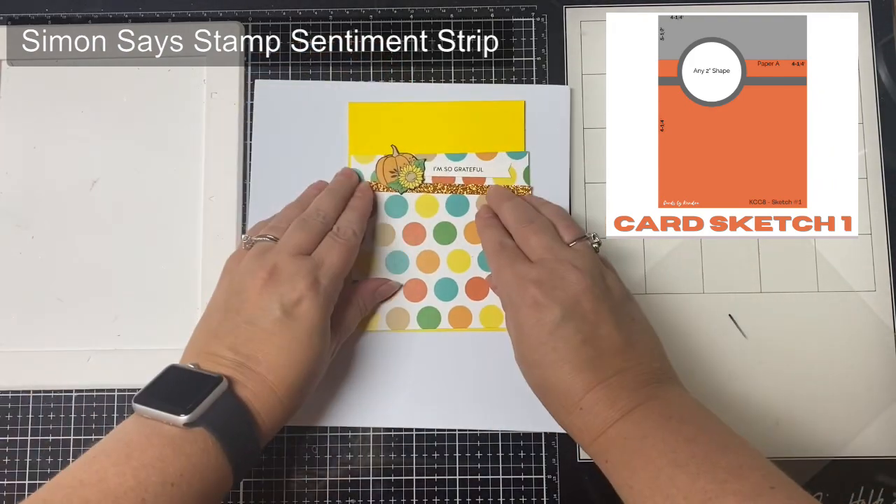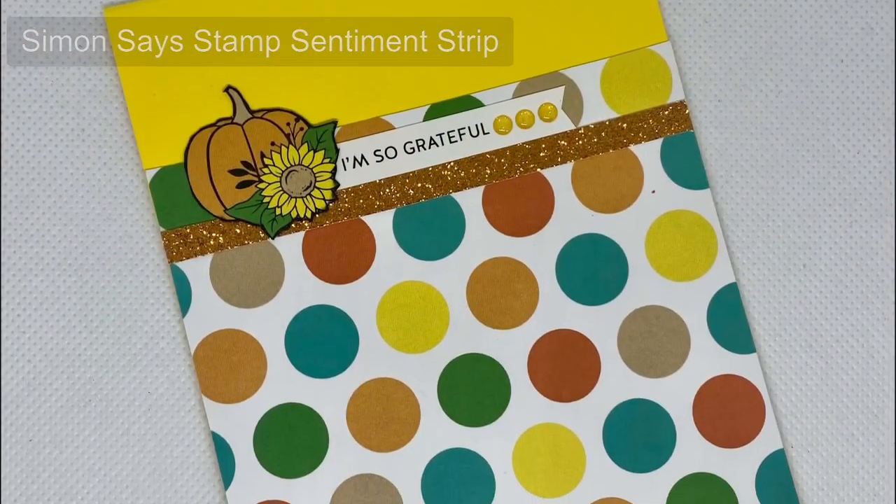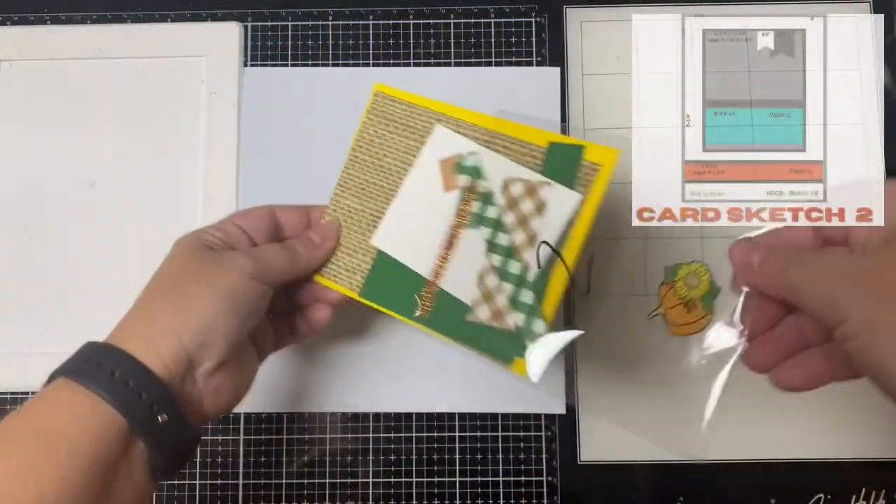This is card number one — it's super simple. I used a sentiment strip and tucked it behind that little pumpkin image, and finished it off with some glitter enamel dots.